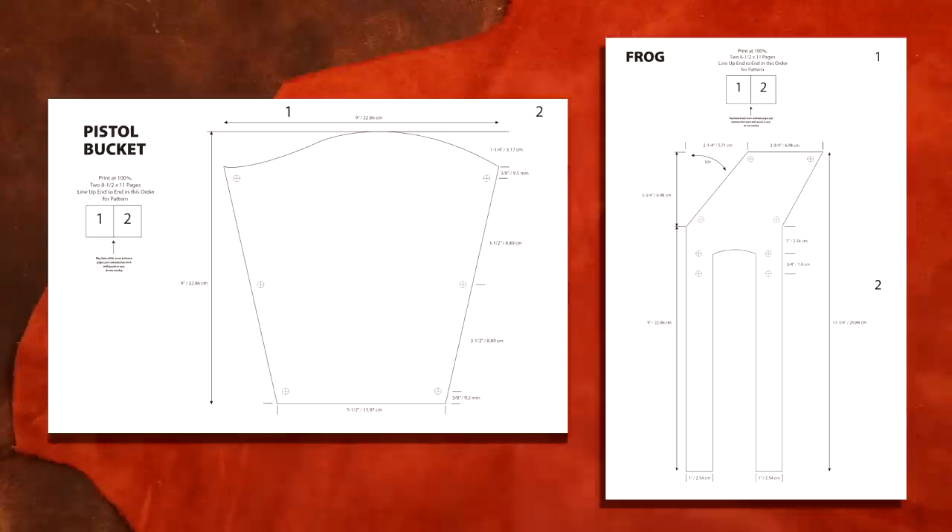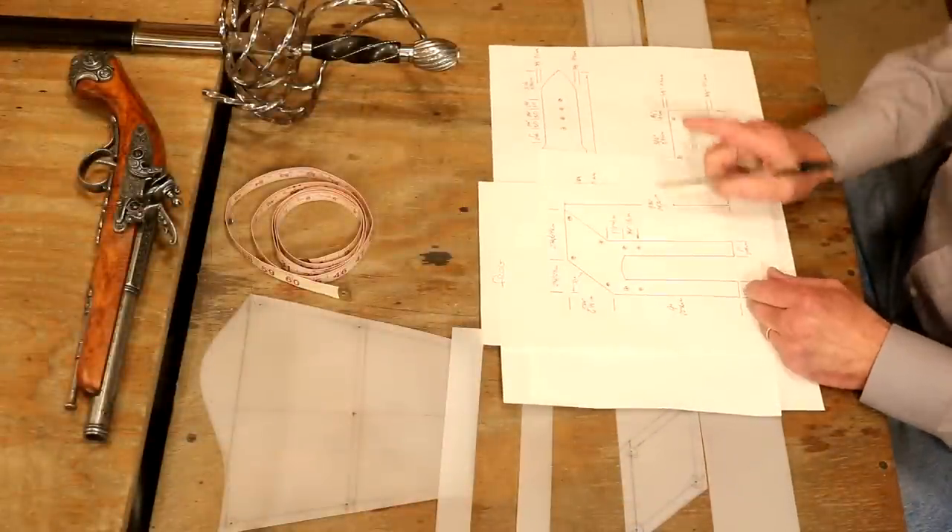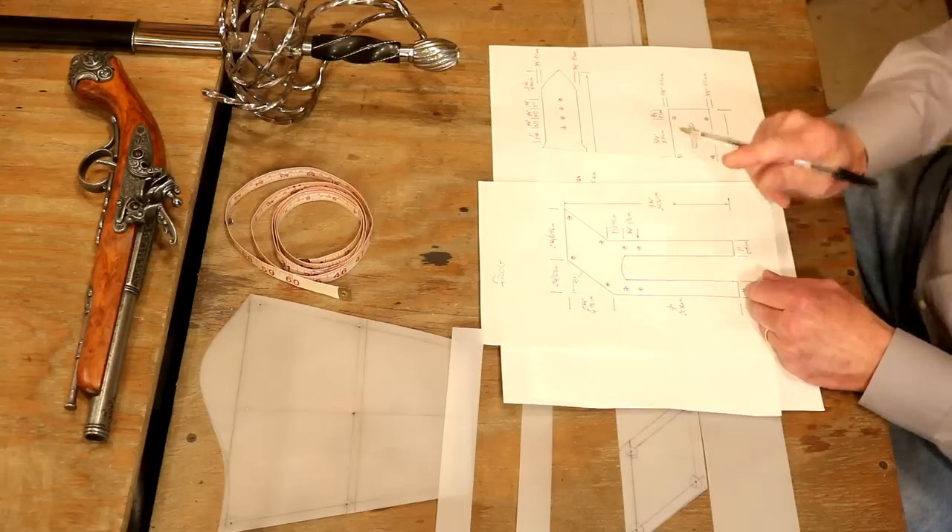Feel free to pause these at any point. We've got a feel for what we're doing, so let's jump over to our main table and start cutting some leather.